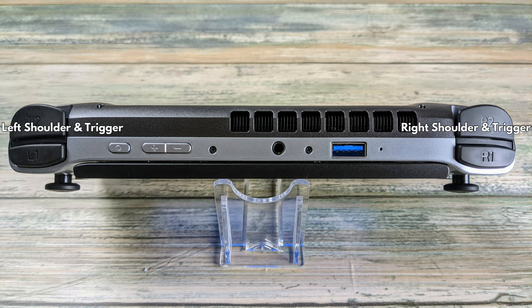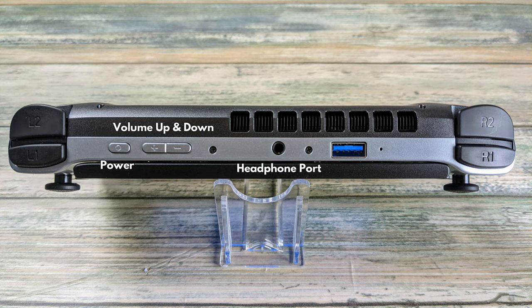On the top of the Win 3 are very comfortable left and right shoulder and trigger buttons. There are power, volume up and down buttons and a 3.5mm headphone port. Finally there is a USB 3 port which you can connect peripherals to.